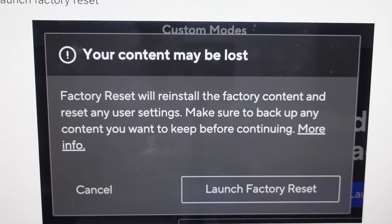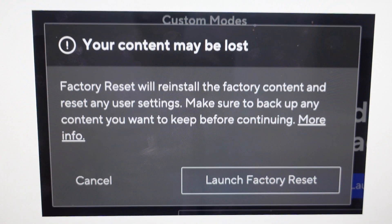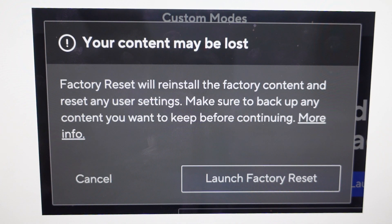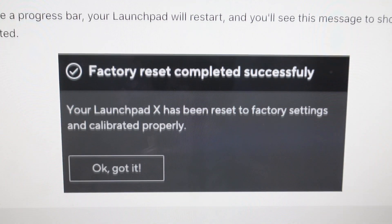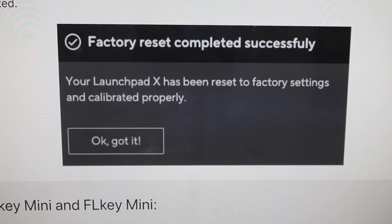From the Factory Reset option, you're going to get a little warning saying your content might be lost, and you want to confirm it by hitting Launch Factory Reset. Once you do that, it will launch the Factory Reset. When it's done, it will show a Factory Reset completed successfully message. You can hit OK.